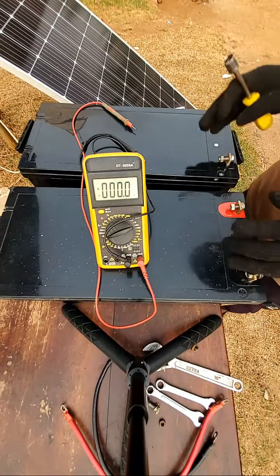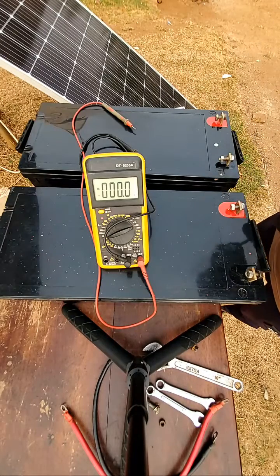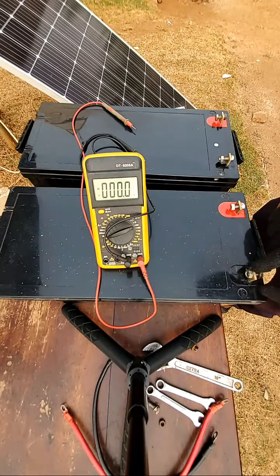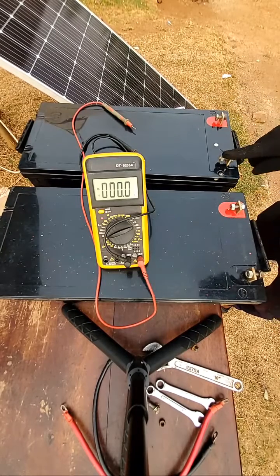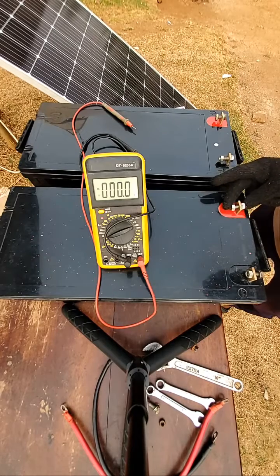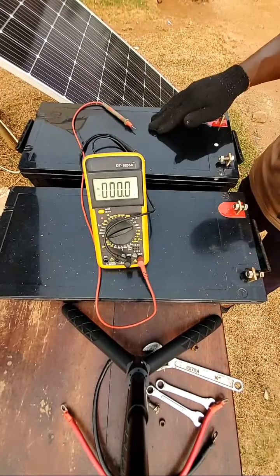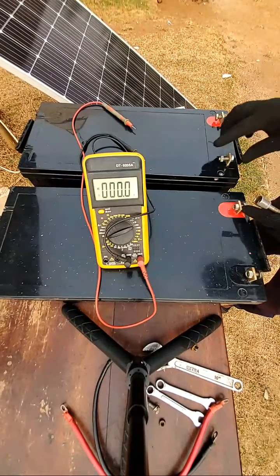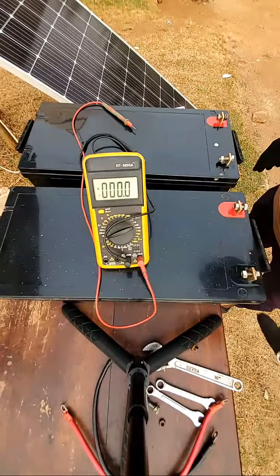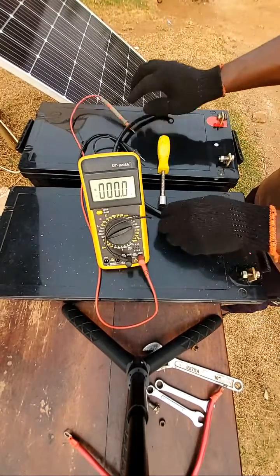We are going to connect the batteries in series first. For series connection, the batteries have positive and negative terminals — red stands for positive, black stands for negative. If you're connecting in series, you connect the positive of battery A to the negative of battery B. Then you have your remaining positive and negative terminals — the positive goes to the inverter and the negative goes to the negative of the inverter. We're going to do it using just a single cable.